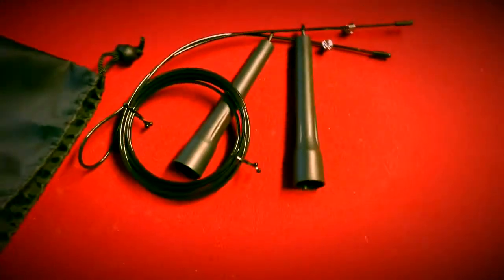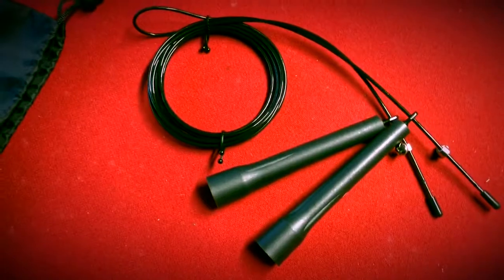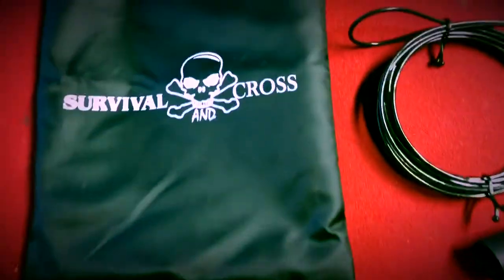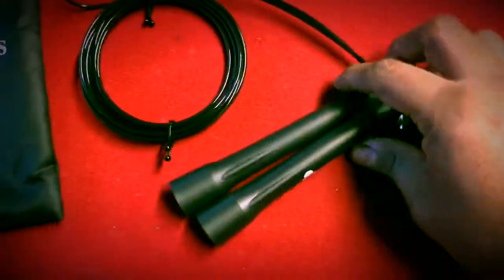If you've been following my YouTube, you'll notice that my last jump rope pretty much ripped on me. So I decided to buy this Survival Cross jump rope on Amazon, and it's pretty cool.